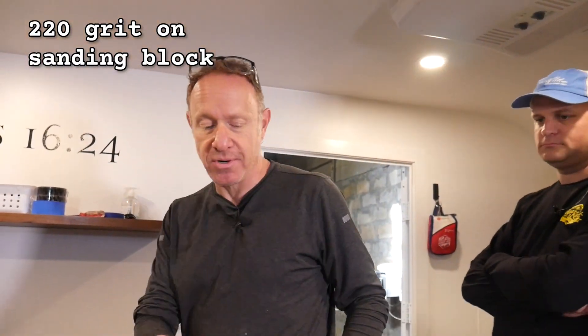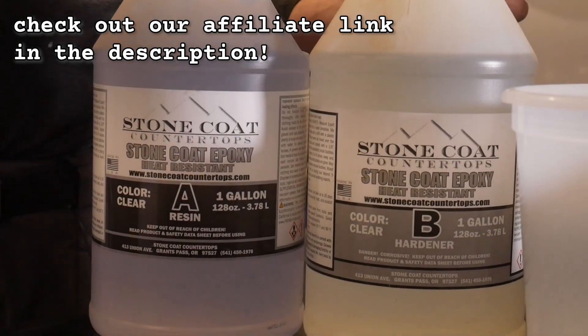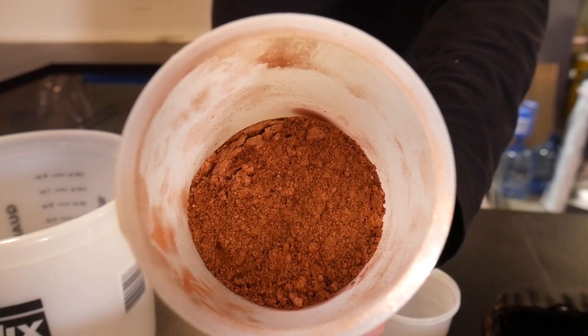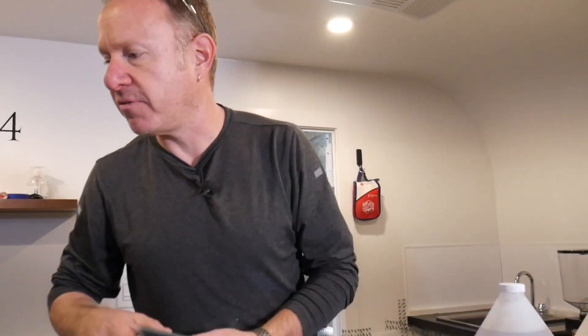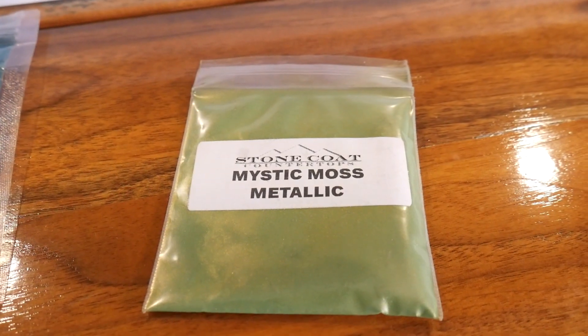Before we get started dropping the resin, I took 220 on a sanding block and just etched the primer to give us that bonding. We've decided we're going to use copper — make it look like copper at least. We're going to do Stone Coat Countertops regular countertop epoxy at 3 ounces per square foot, going really heavy on the copper tinting so there's extra metallics. Copper isn't just copper — there's patina — so we'll throw in some other colors. We've got some hunter green paint to mist on top, and we'll fracture that up with 91% alcohol. I also brought in some forest green and mystic moss. Let's get mixing.